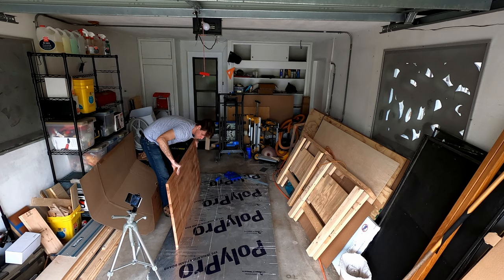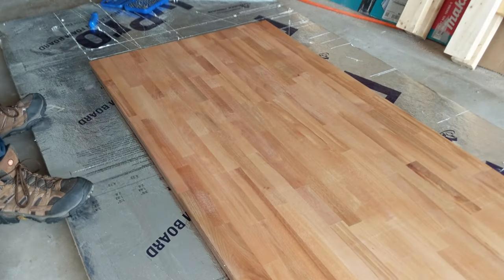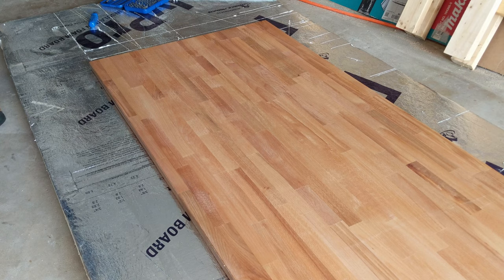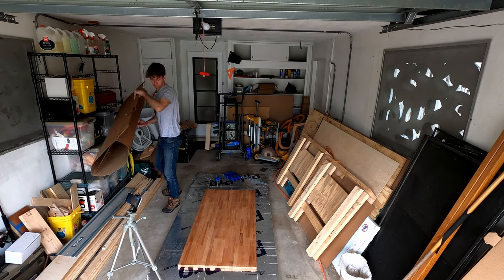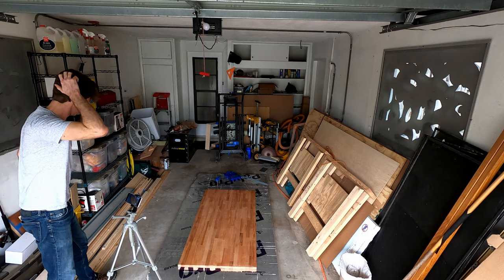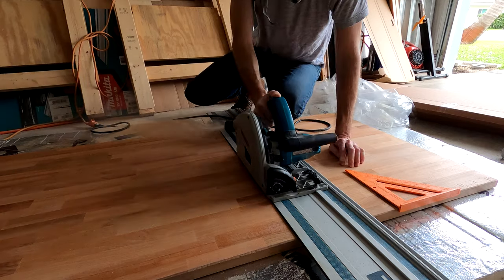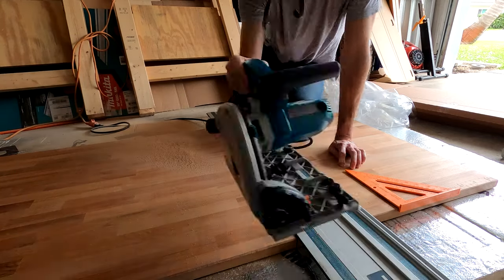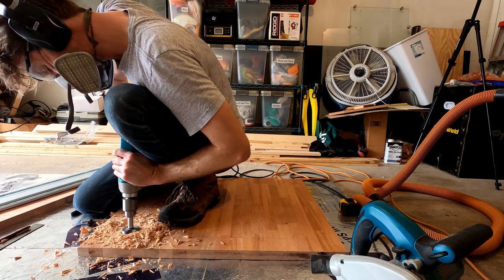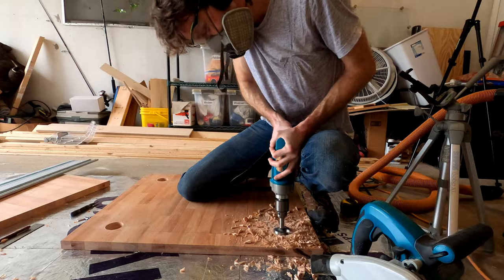For the countertop, I'm going to use an IKEA product named Girton, which is an affordably priced solid slab of beech wood. Some of the wood countertops they sell aren't solid, by the way, so do your research. It happens that this is exactly the width I need already, so I only need to make one cut. Now to make the cutout for the sink itself — I'm drilling in 4 places to get nice radiused corners, which I'll connect using plunge cuts.